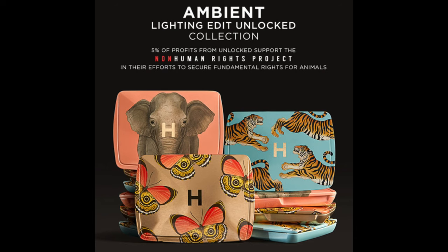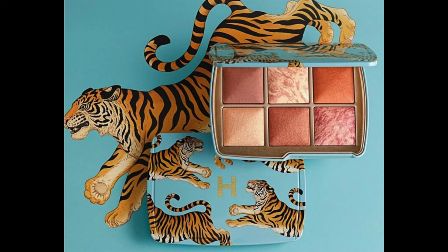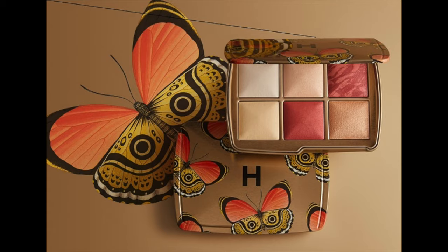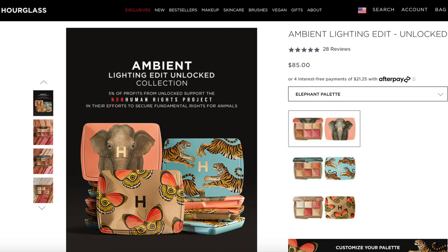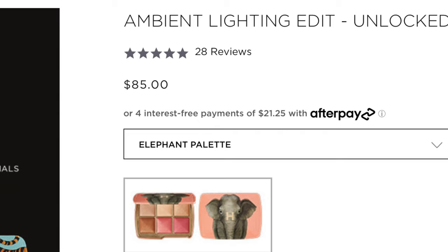Before we start playing around with this palette and actually applying it to my face, let's talk details and specifications real quick. This is technically Hourglass's holiday collection. There are three different palettes to choose from. We have the one with the tiger theme, the butterfly theme — which is kind of like a little bit Silence of the Lambs to me, I dig the Halloween vibes — and then there's also this elephant packaging. The retail price is $85. Hourglass tends to be a more expensive brand, so that's no surprise. That's pretty on par with other holiday launches from them.